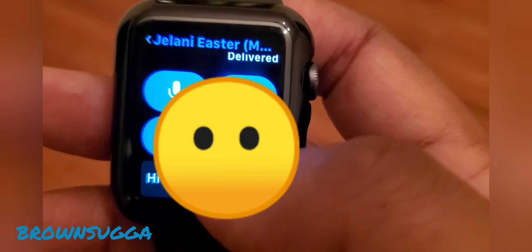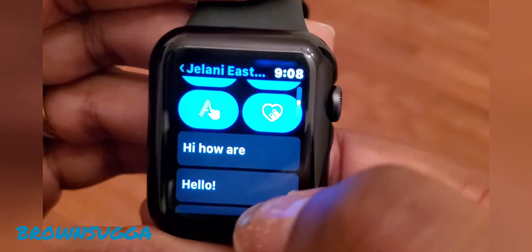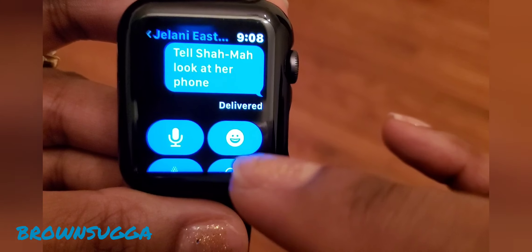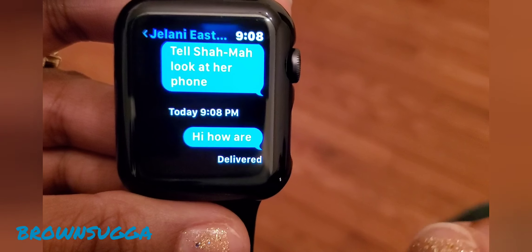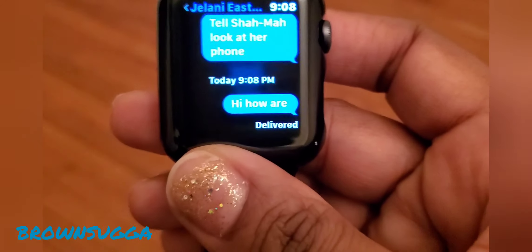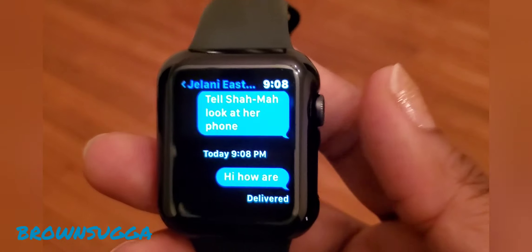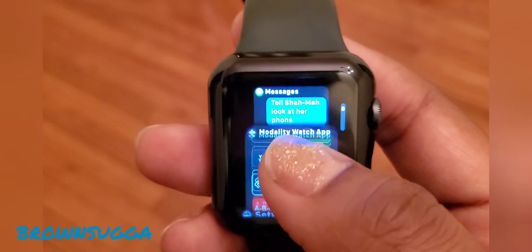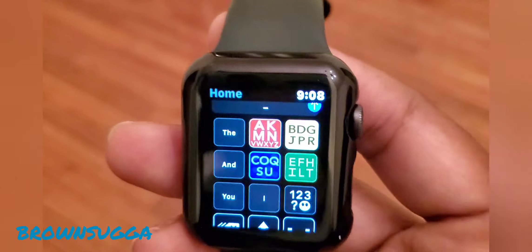You'll get used to it and be able to do it faster, because the more you work with it, the easier it'll be. I text these people a lot, so now they're at the top. Then I just press on who I want to say it to and it'll come up. It comes up in this list of other stuff you can possibly use as quick references. But because this is what we typed, we press that, and then it comes up — and that's what I sent him.